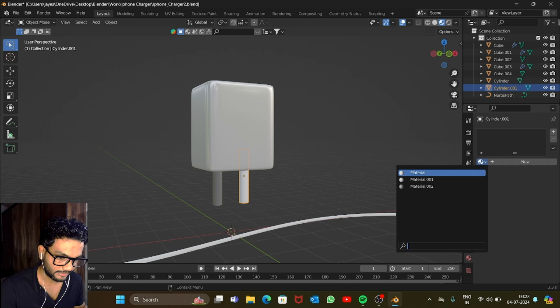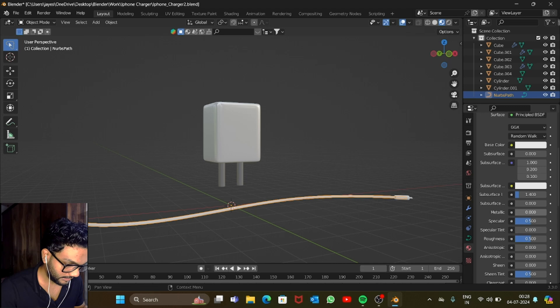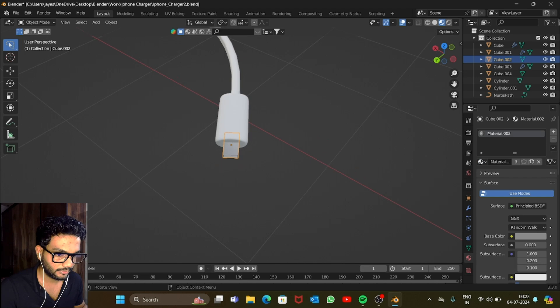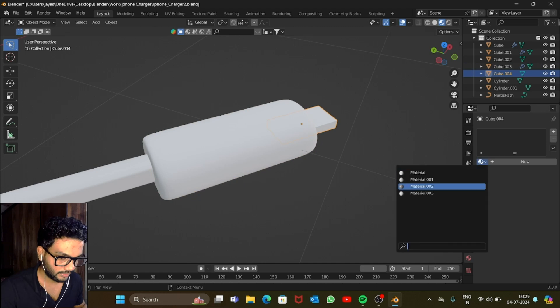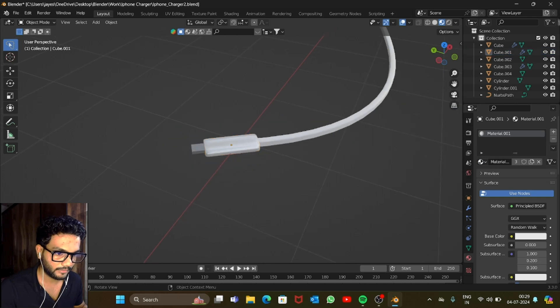Add the silver material here and here as well. For the cable, keep it simple: white with a Metallic value of 0.1 and Roughness of 0.4. Use Material 2 for the pins, and Material 1 for the main body. Looks good.